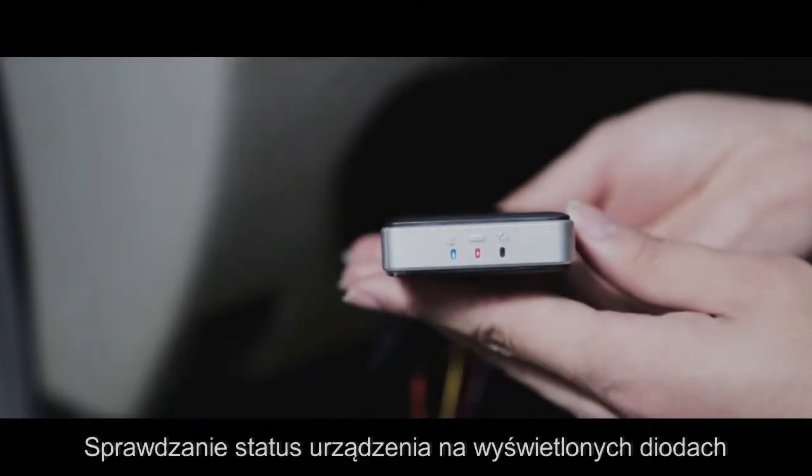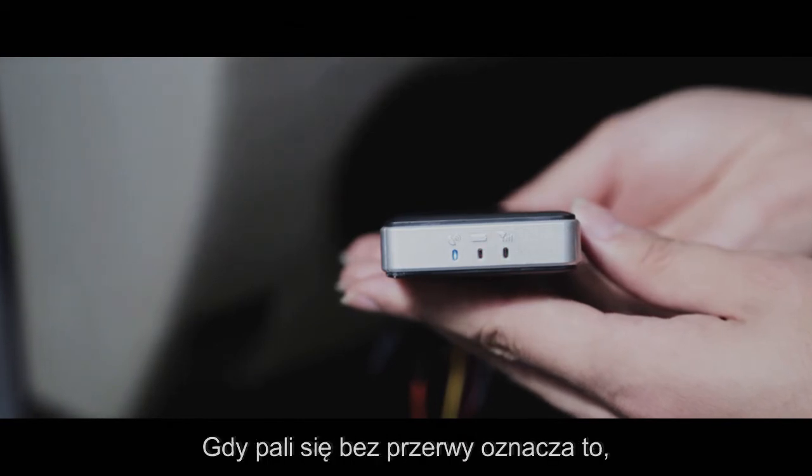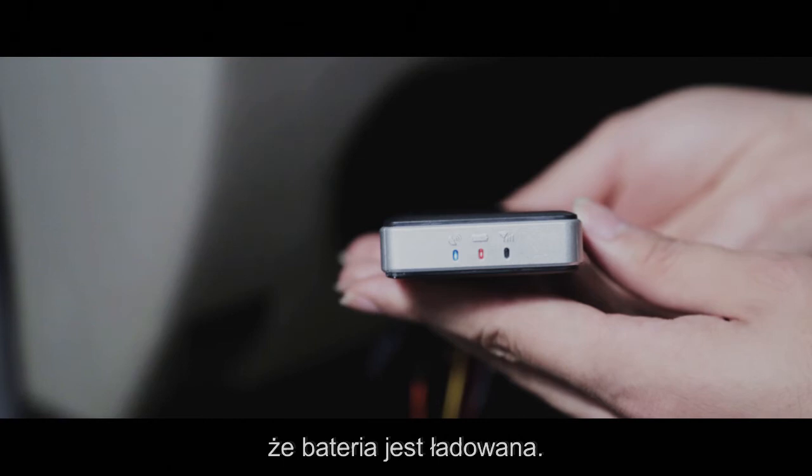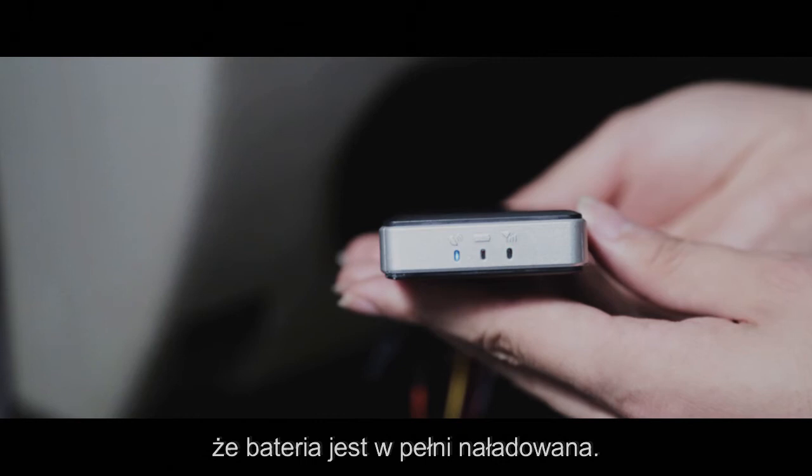Check the device status through the signal light after power on. First is the red light. If it is always on, it indicates that the battery is charging. If it flickers every 2 seconds, it means the battery is fully charged.